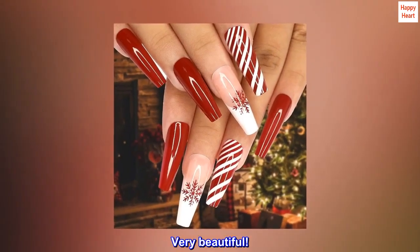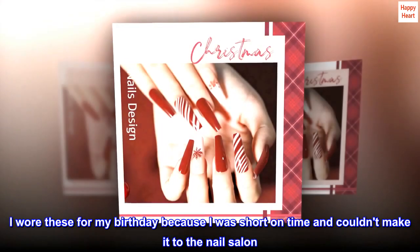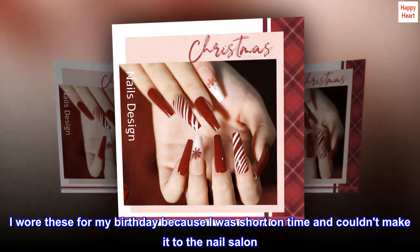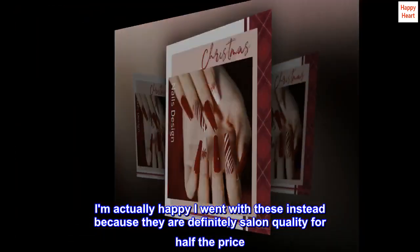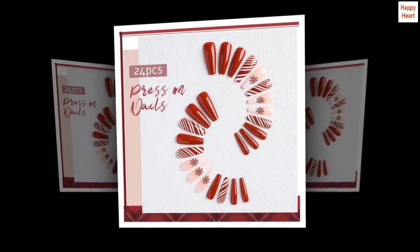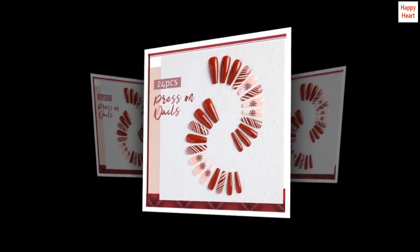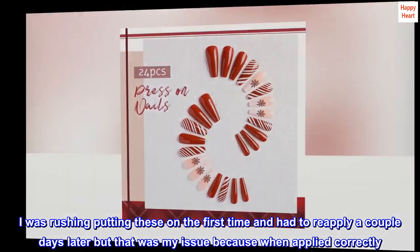Top reviews from the United States. Very beautiful. I wore these for my birthday because I was short on time and couldn't make it to the nail salon. I am actually happy I went with these instead because they are definitely salon quality for half the price.